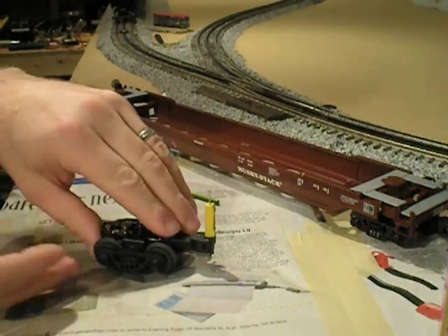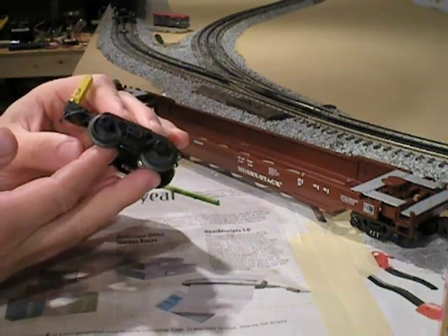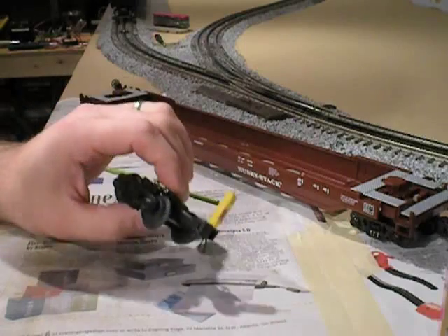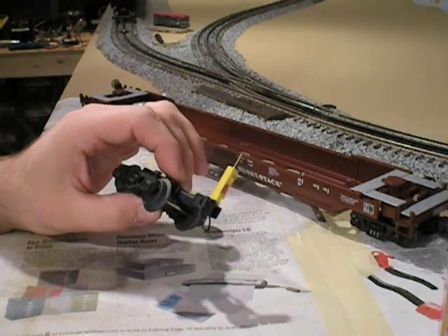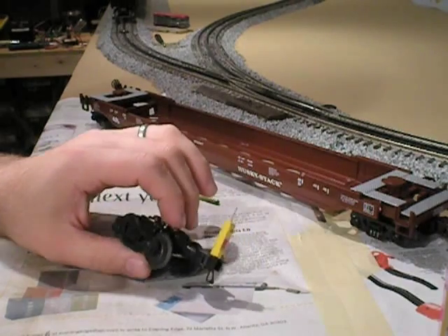Now we've given a couple of minutes for the dull coat to dry. I've also applied the dull coat to the other side, and while I was at it, I applied a second coat of dull coat to the truck. So now it's dry — not completely dry, but dry enough where we can handle it. It still has a little tackiness, so it'll take the powder really well.